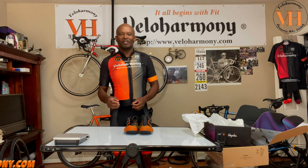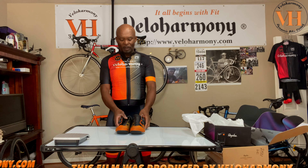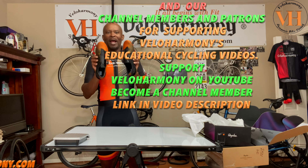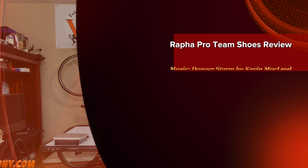I was so excited about these that I decided to do this review. They're called the Proton shoes, but these are serious for serious riding or racing — these are made for the business of cycling.